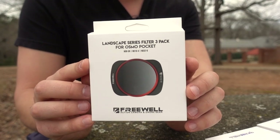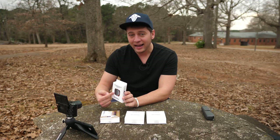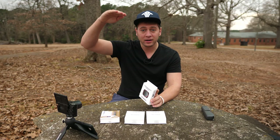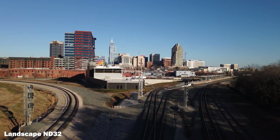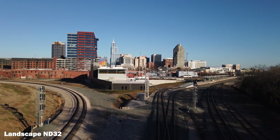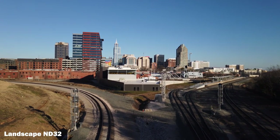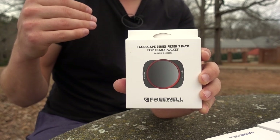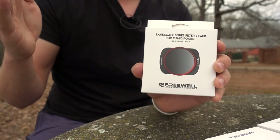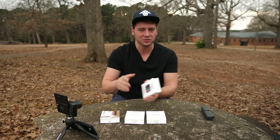Then we have landscape filters where the gradient of light to dark on the filter actually allows you to darken the sky without darkening the ground so much in a landscape shot, or you can flip that and have a darker ground while the sky is a little bit brighter. It really helps for situations where multiple different exposures are necessary to expose properly for one single image.